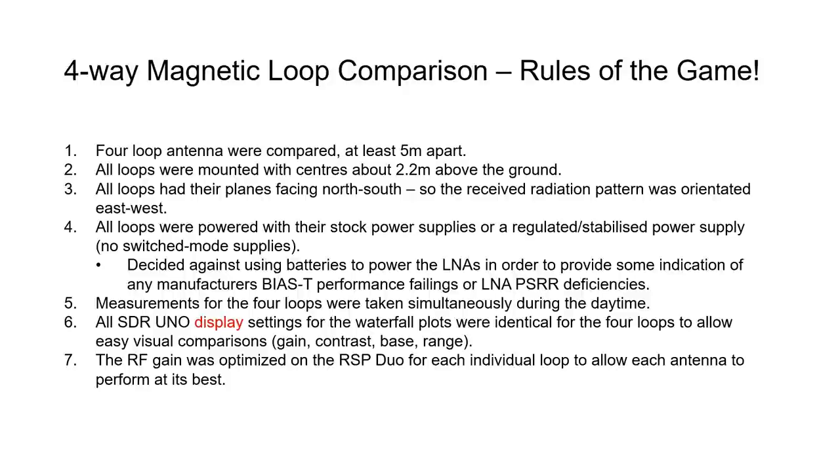All loops were powered with their stock power supply. For the Welbrook and Bonito that was what was provided; for the Cross-Country Wireless and LZ1AQ a regulated stabilized power supply was used — no switched-mode power supplies were used anywhere in the system. Batteries were not used to power the LNAs, since manufacturers provide a bias T and it made sense to include any bias T performance in the ratings for each loop.